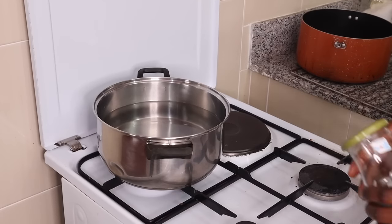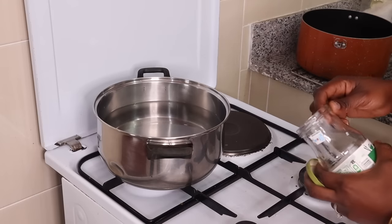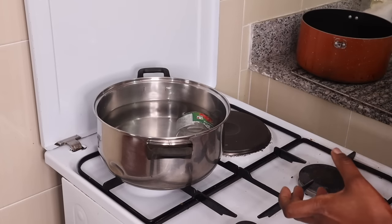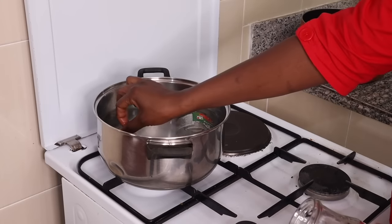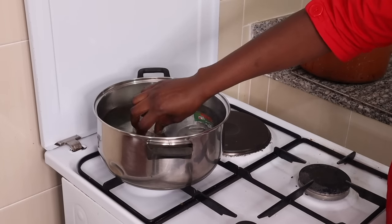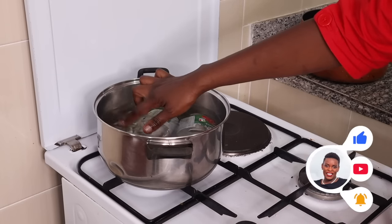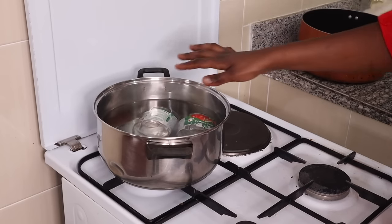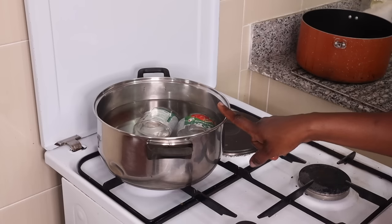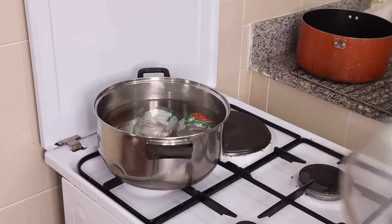One of the best ways to boil these glasses without them cracking is to put them in when the water is still warm and let them heat up together with the water. The first time I tried this, one of the glasses cracked — not shattered, just cracked — I think because of the extreme difference in temperature. So I put them in while the water is warm, then once it starts boiling I'll count 10 minutes. This is really important so our jam does not go bad and stays for long.